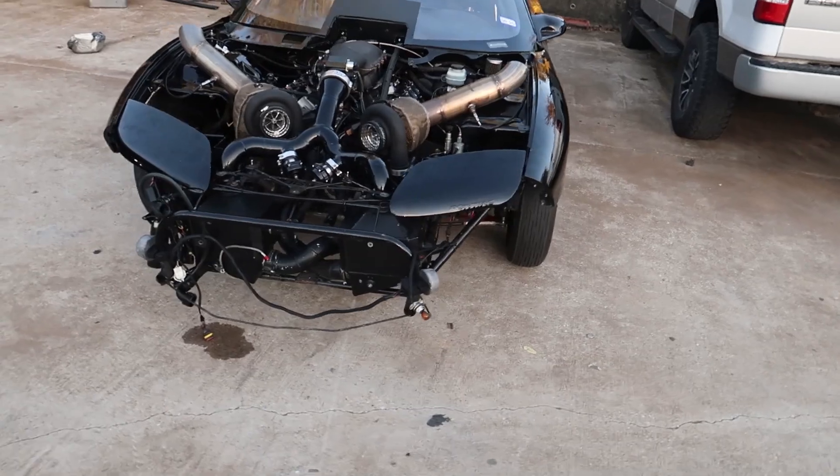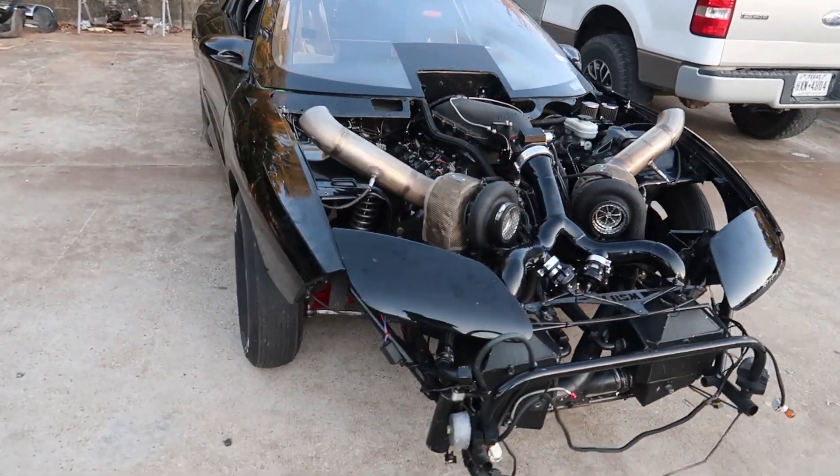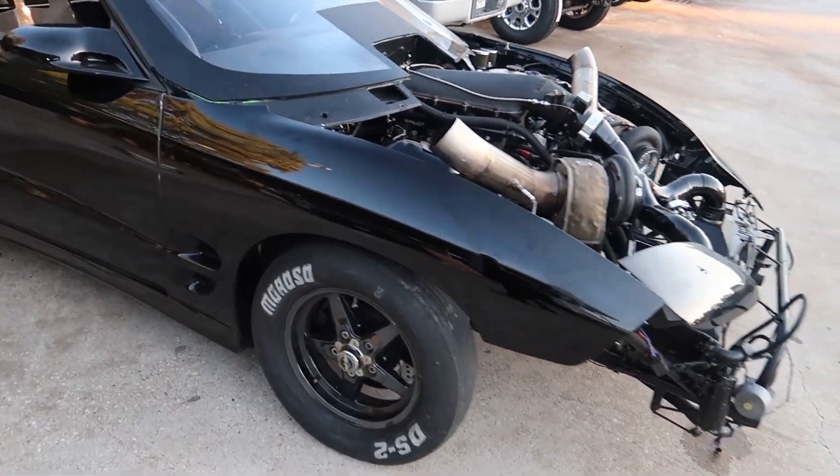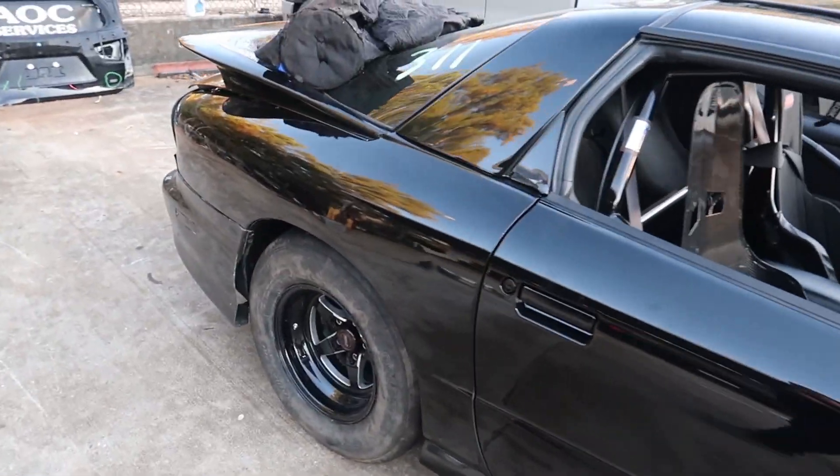Let's go. It is a crisp morning today. We got the car here at the shop. Got to put it on the frame machine to find out.